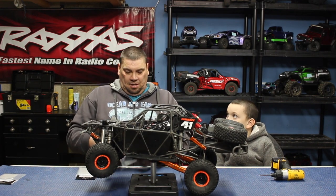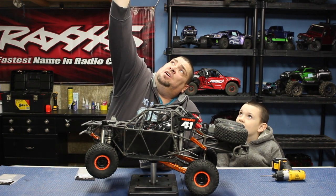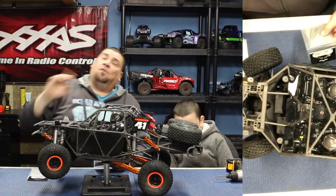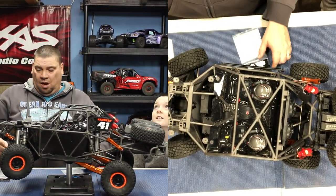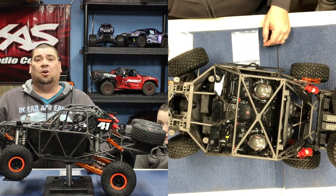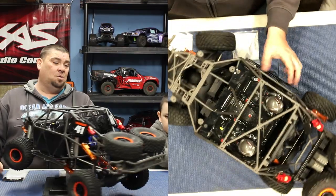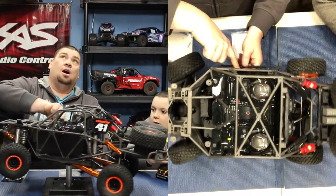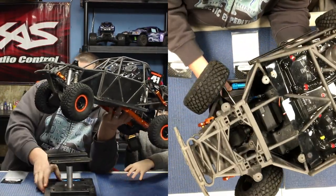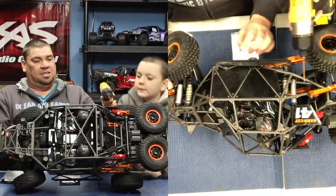Also guys, if you've been here before, you'll know we do try to run an overhead camera so you guys can actually see what we're doing. All these parts again will be in the description — there will be links in the description below so you can grab them for your UDR. So first thing we're gonna start with is removing the stock plastic ones on the side.